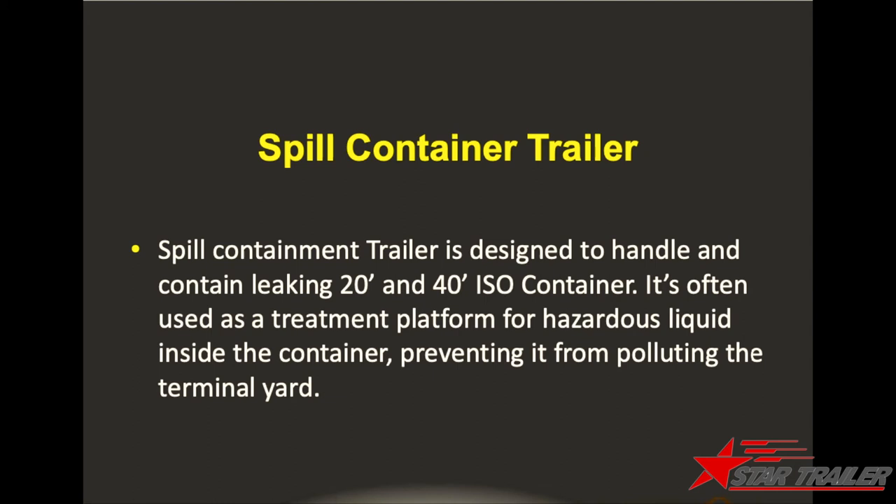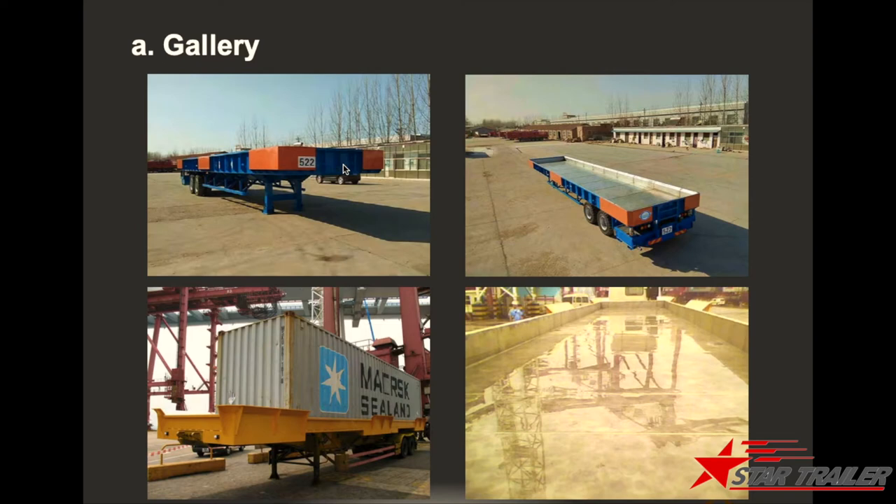The next product is our chemical protecting container trailer. In case there is a leakage in the container terminal, you need something to contain it. With one of these trailers, you can load the container on top, and the chemicals will go into the pan so you can handle it later. We can have another dedicated video to explain this type of trailer in detail.